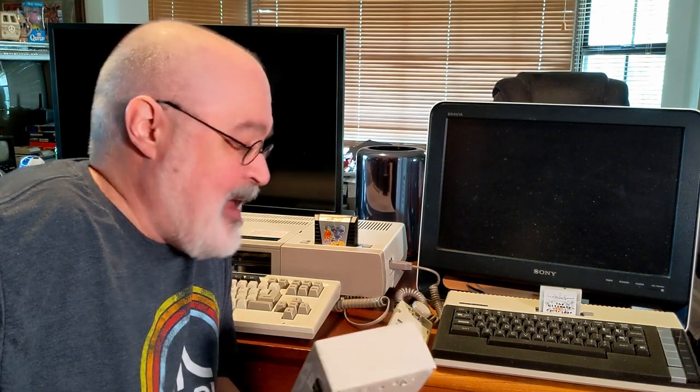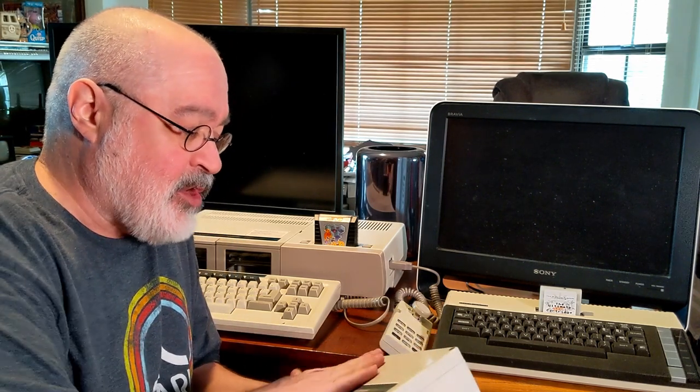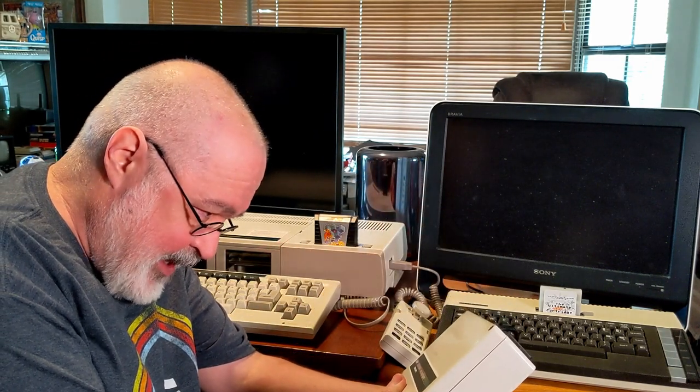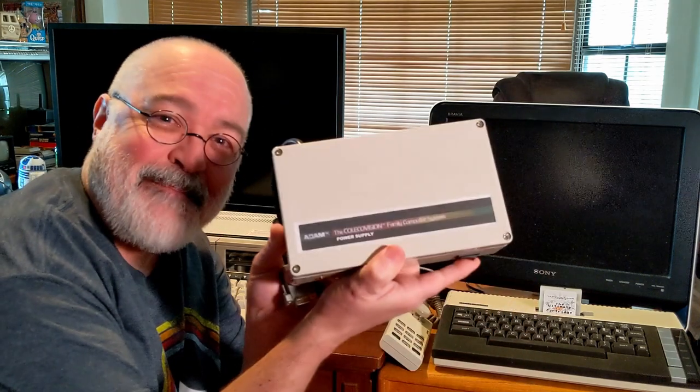You could sell ribbons and daisy wheels because you needed to replace them periodically — kind of a neat idea. Would I have preferred it be a dot matrix printer? Yes. Dot matrix would have allowed you to do more, especially graphics. Daisy wheel, you're kind of locked into whatever that daisy wheel has. But long story short, they do make a nifty device. On the top of this it says: Adam — the ColecoVision Family Computer System Power Supply.